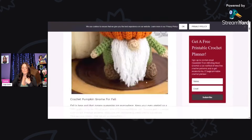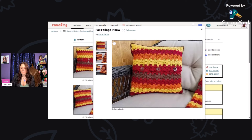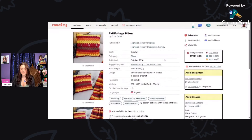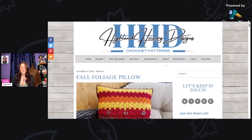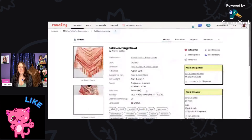Here is the Fall Foliage Pillow by Erica Fedor, using Hobby Lobby I Love This Cotton and a five and a half millimeter hook. Isn't this pretty — I love the design and the little buttons on the back so you can remove the pillow insert and wash it. There's also a coordinating throw that is gorgeous, using the same yarn and hook with 600 to 650 yards. Click the link at the bottom for the free Fall Foliage Pillow pattern.